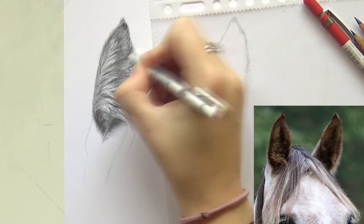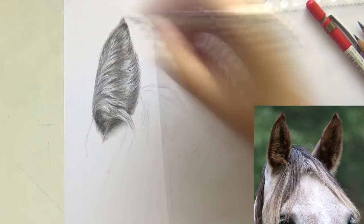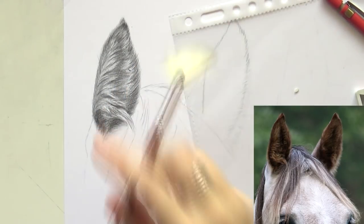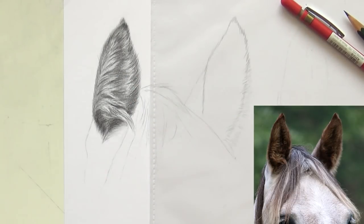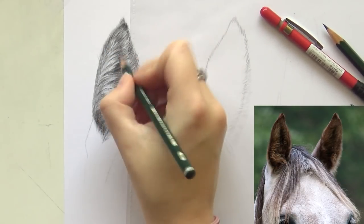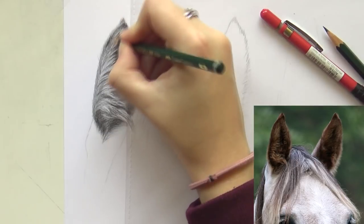With this ear I'm not focusing on drawing individual hairs — I'm more focused on creating the clumps of hair. You can see in the reference photo that you can't really see those individual hairs either; there are very obvious clumps of hair sticking out of the ear and that's what I'm focusing on. Try to do that too when drawing longer fur or ears like this. When drawing shorter fur you can focus on individual hairs a bit more.